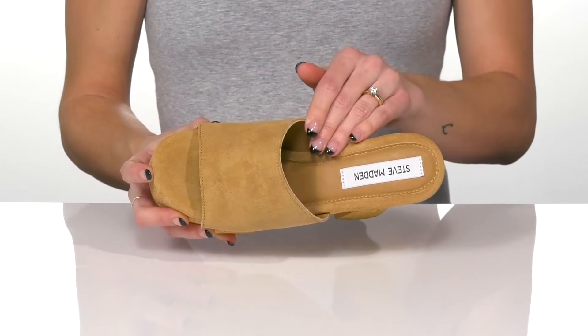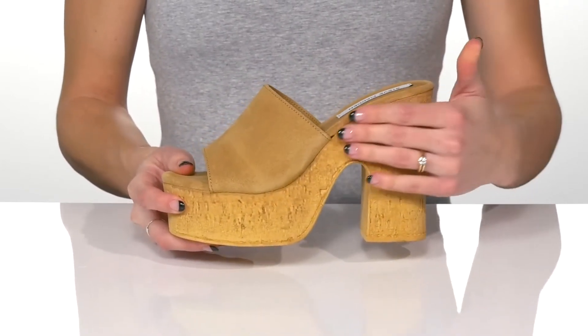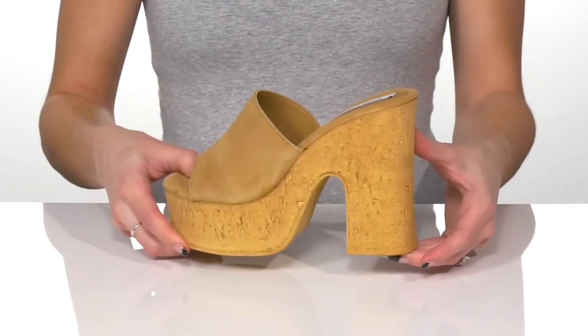Inside, there's a soft lining with a lightly cushioned insole for comfort. They have a super cute cork-like platform heel that'll boost you up 4 inches in height.